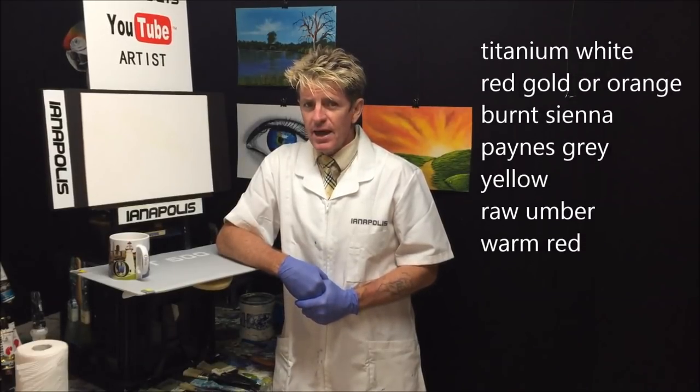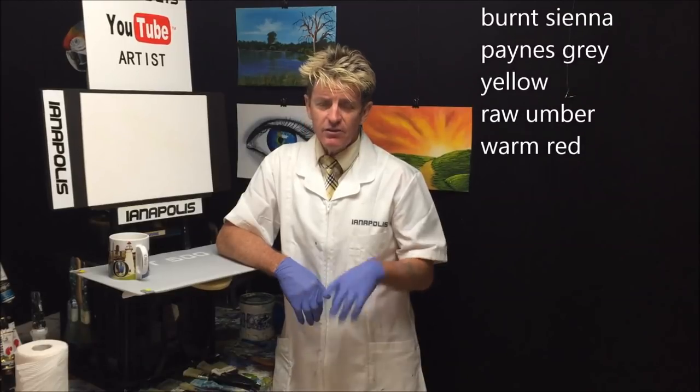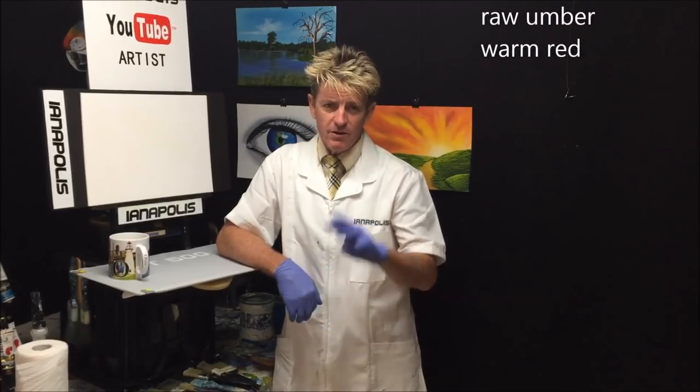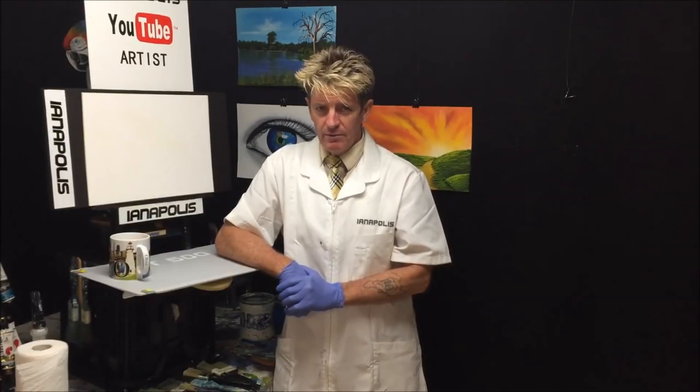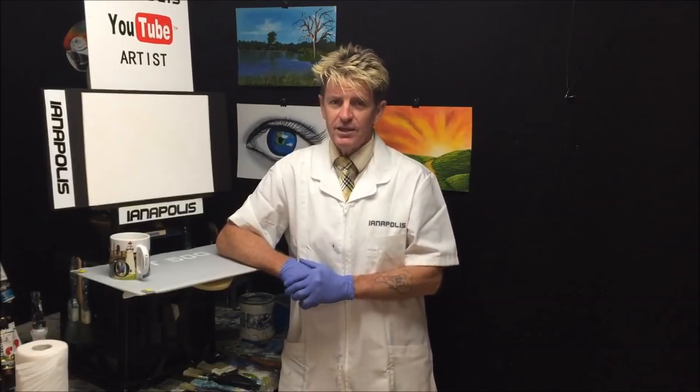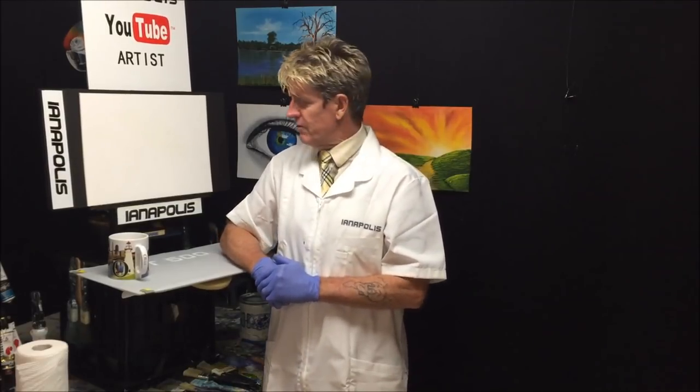There's not that many colors, and if you don't have any of these you can always make your own. Grab the three primary colors - blue, red and yellow - and learn how to mix colors from those, instead of buying a whole heap of colors you don't really need in the beginning.